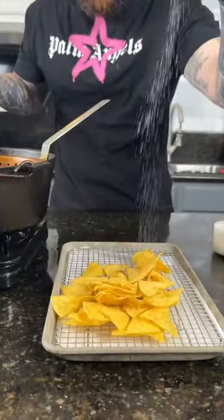Just cut your corn tortillas to whatever size you prefer. Drop them in some 350 degree oil, then hit them with some salt right when they come out.